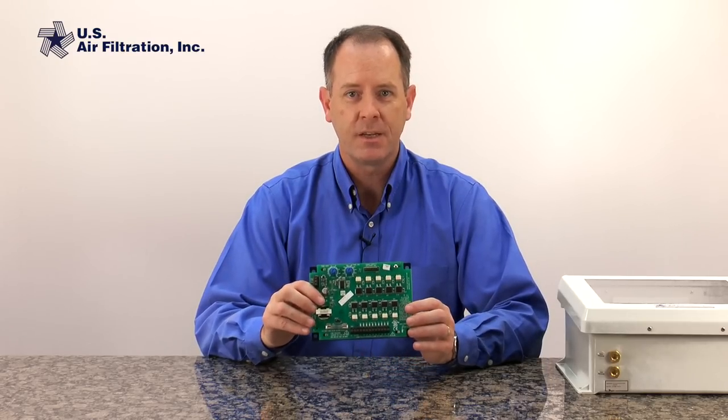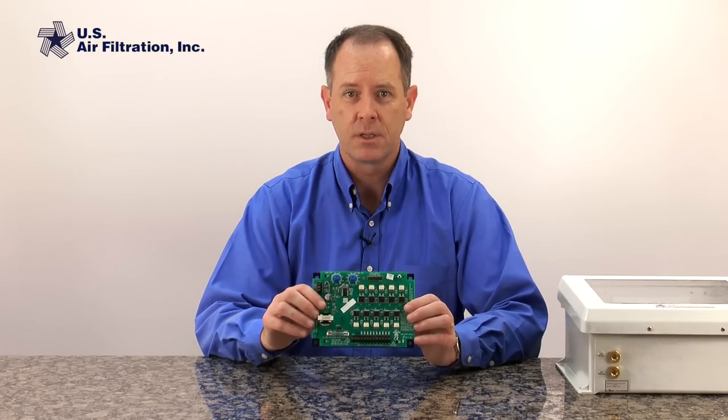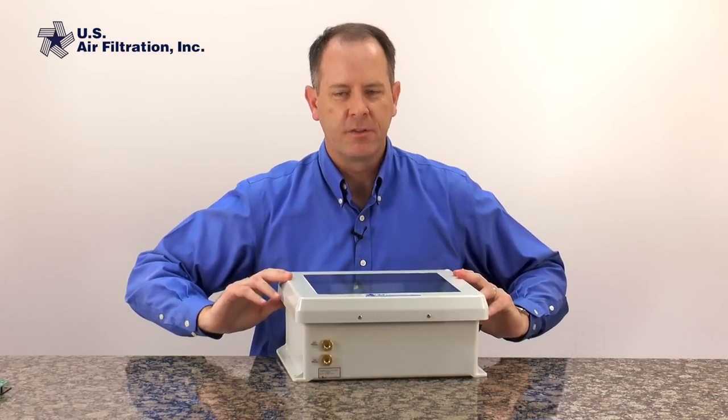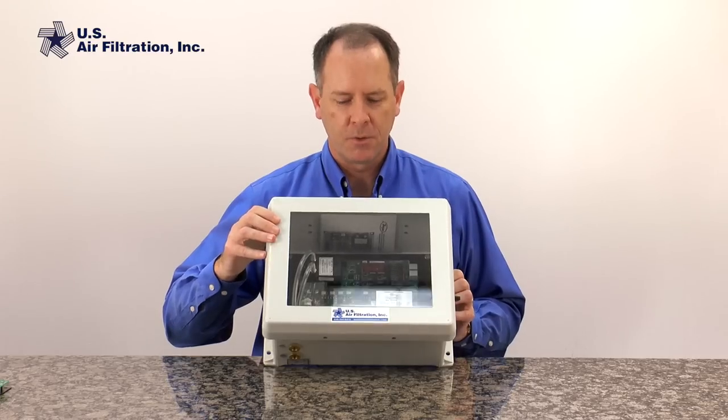This type of timer board you set it and you basically walk away and leave it alone — it just runs continuously all the time. We believe there's a better way to help save energy costs and reduce wear and tear on your filters and on all the cleaning components. On-demand cleaning will do that.